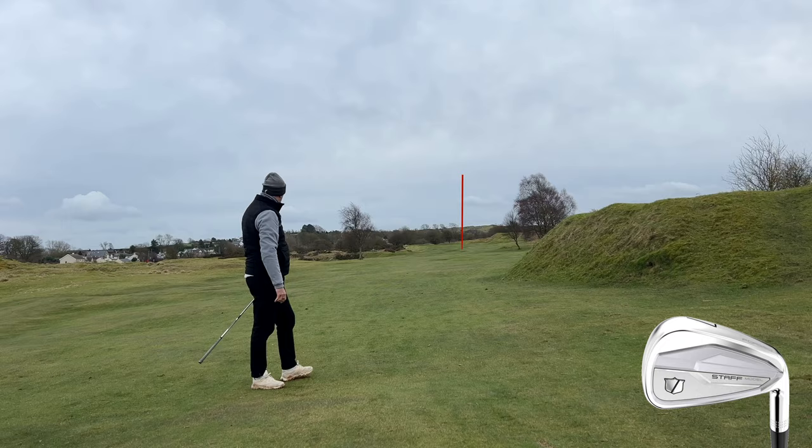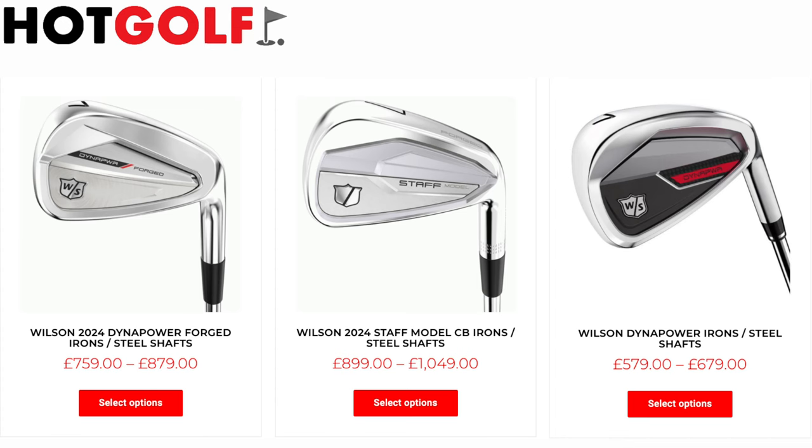At their price point, you'd be hard-pressed to find any better competing iron in each of the categories, but the price points aside — these are still very, very good irons no matter what you put them up against. Super impressed with the Wilson lineup this year. If you're going to consider buying a new set of irons, you must try one of these three depending on what you're looking for, because I've got a feeling you'll find the answer in one of them. That's me done — short and sweet. Thank you for watching, don't forget to comment below, hit that thumbs up, subscribe, and I'll see you all soon.